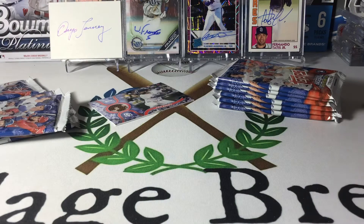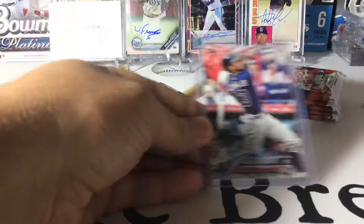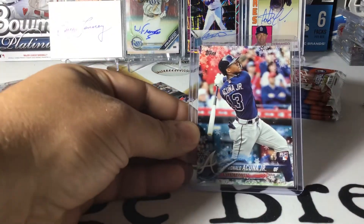Let me go ahead and sleeve up our Acuña — we finally, finally got one. That is my first Snowflake Acuña rookie. I thought they said these bat-down rookies were hard.